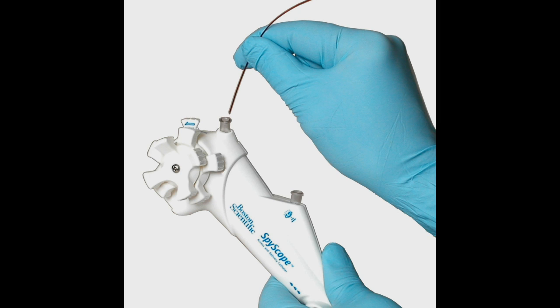EHL works by placing the Autolith Touch EHL probe through the Boston Scientific SpyScope access and delivery catheter. Via the Spyglass endoscope, the physician locates the stone within the saline-filled endoscopic field. The physician then places the probe tip within one to two millimeters of the stone's surface and fires the EHL pulses with a simple step on the foot pedal.